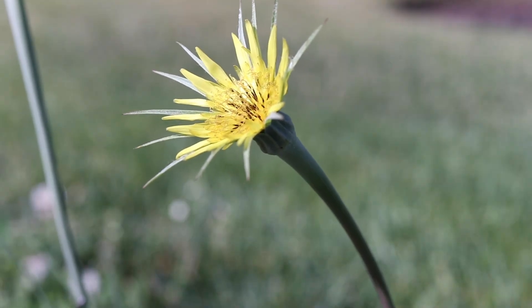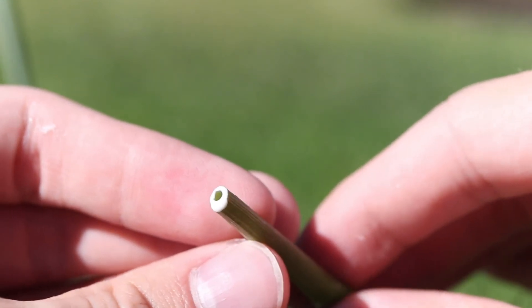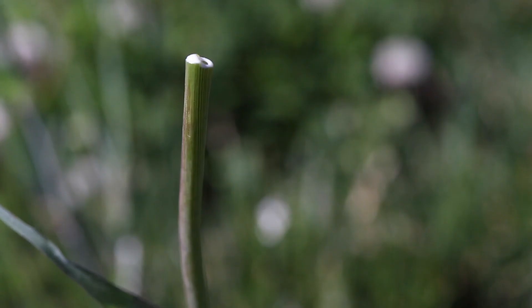Salsify grows off a large, deep taproot, and the entire plant is filled with a white, milky sap that contains latex. Breaking off any part of the plant will cause the sap to ooze out.